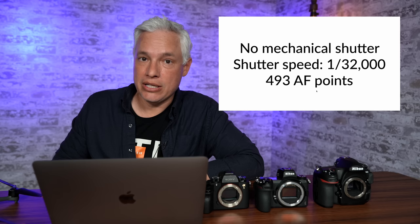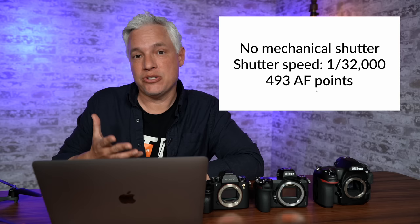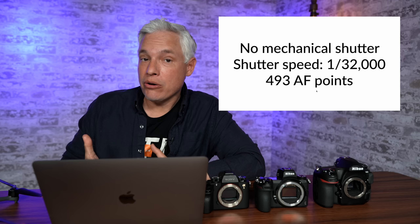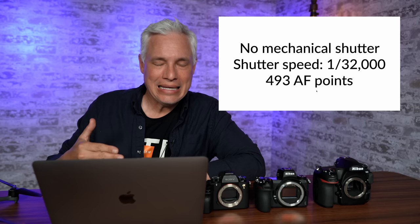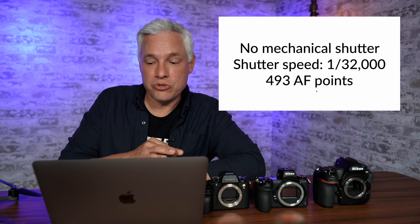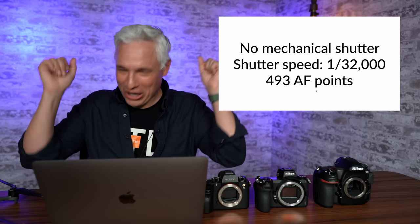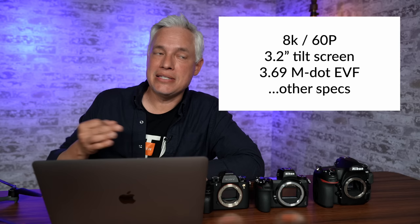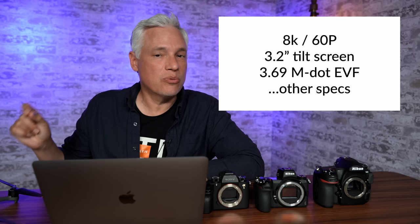It has no mechanical shutter, which is a letdown to me. I shoot in a studio with strobes and like to use the fastest possible shutter speed to kill ambient light, giving better control and letting you shoot outside in brighter conditions with faster apertures before switching to high-speed sync — which kills batteries faster. The Sony Alpha 1 has a sync speed of 1/400th of a second; the Z9 and probably the Z8 will have a sync speed of 1/200th of a second, which is actually quite slow. The maximum shutter speed is 1/32,000th of a second, and it has 493 autofocus points.